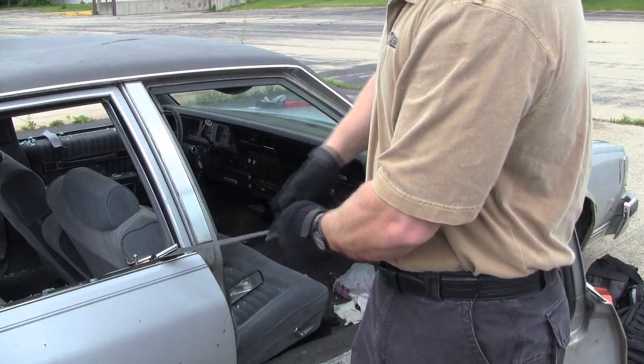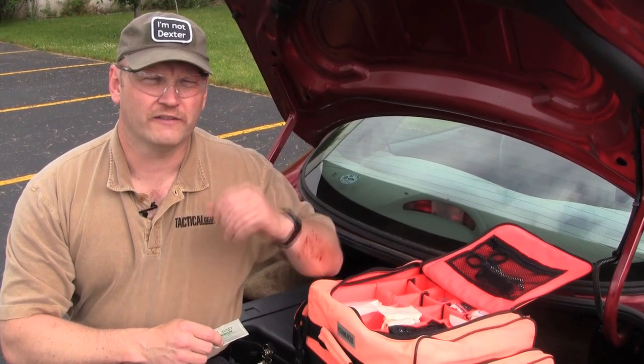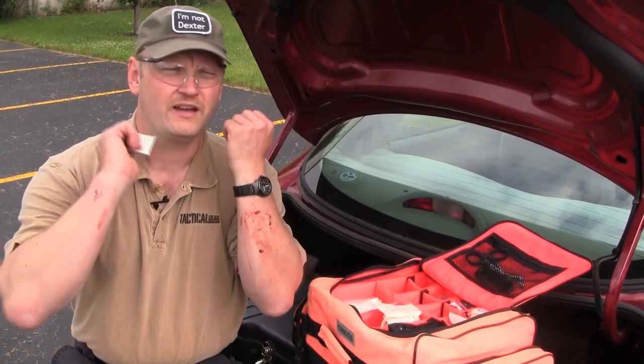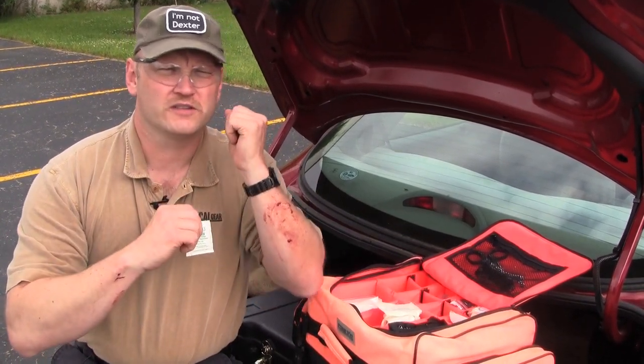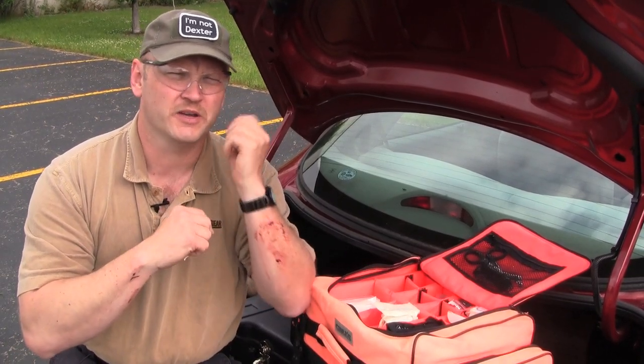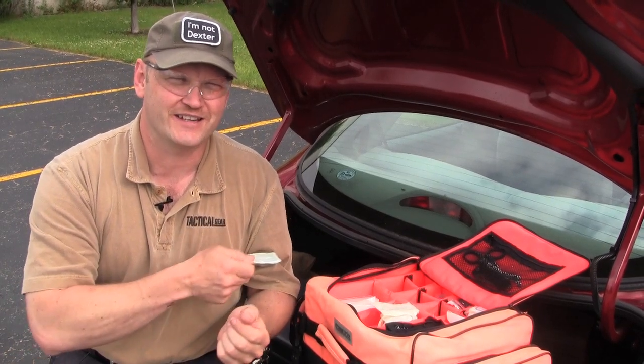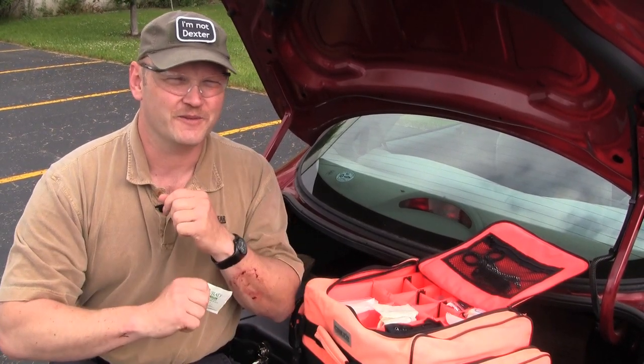Just keep the seat belt tight and go right through it. It's not really a training evolution until somebody goes home bleeding. Remember when you're breaking windows, you don't have to hit them too hard. I was hitting too hard, pushing my arm all the way through, and probably should have worn a long sleeve shirt. But we've got the Tactical Gear magazine first aid kit, so we'll get patched up and everything will be fine.